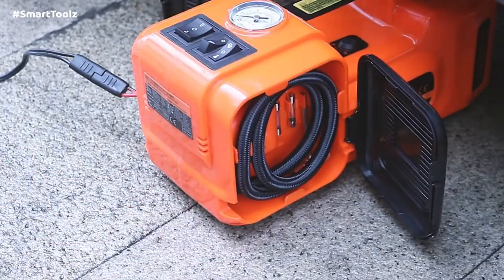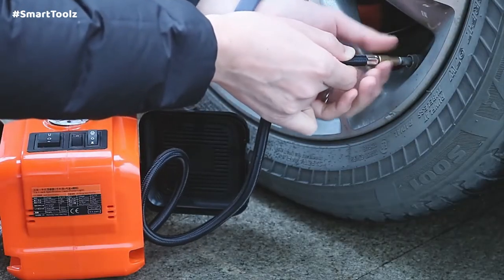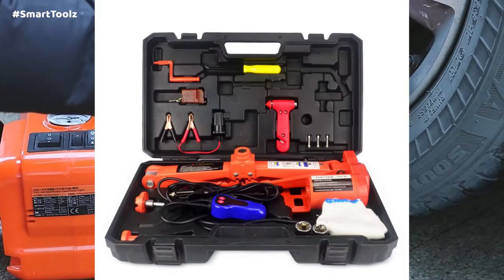The electric impact wrench with four sleeve sizes is able to match most cars, for vehicle repairing and tire replacing.